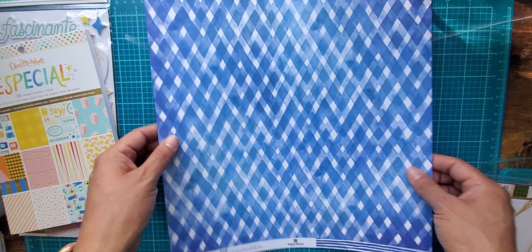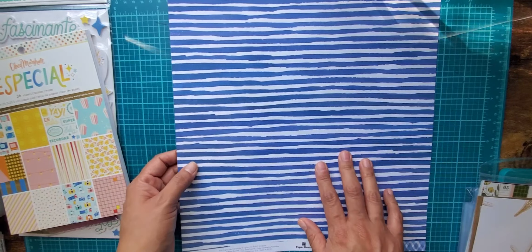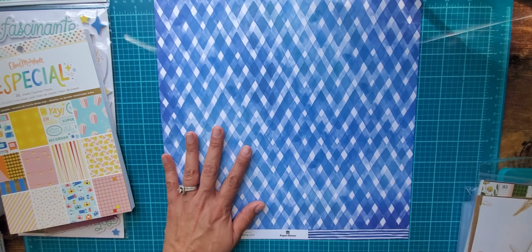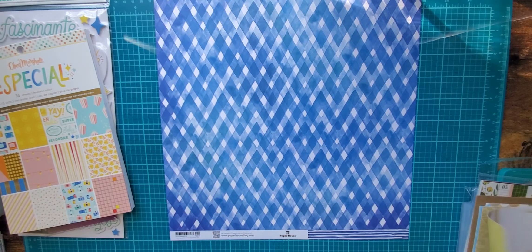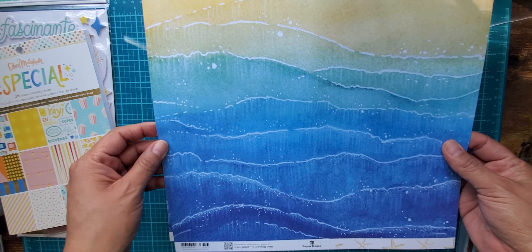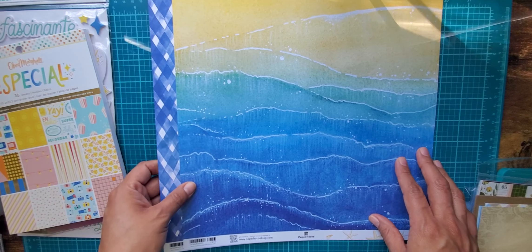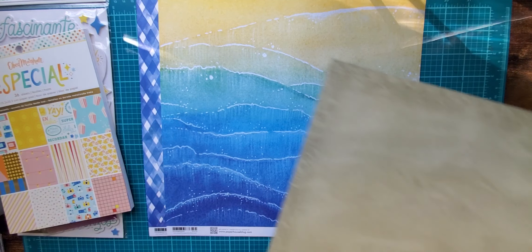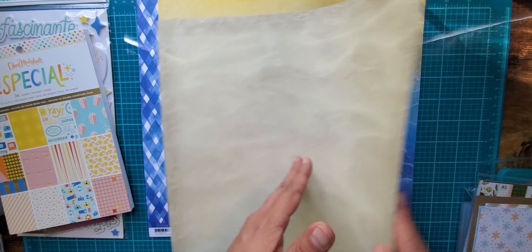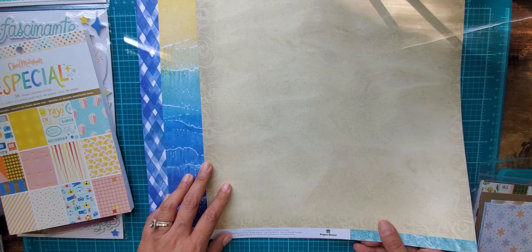I saw these and I don't ever really look at Paper House papers, but look how gorgeous this blue paper is — and that's a fun stripe. I really wish I would have got two. This is Paper House, and then I saw another one but I got it for this side — look how pretty that is, the yellow and the blue and how it mixes the colors. And then I got this one to kind of go with it, with the sand, because what a beautiful beach paper.